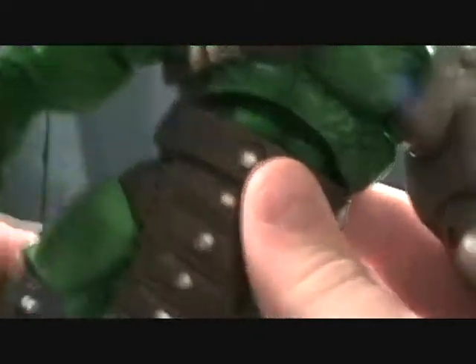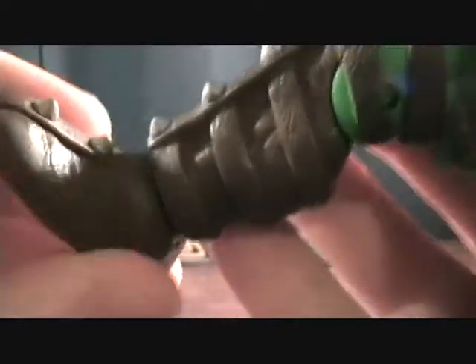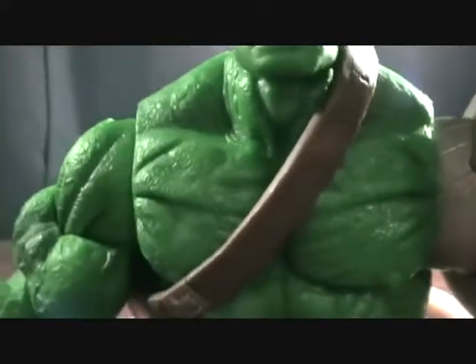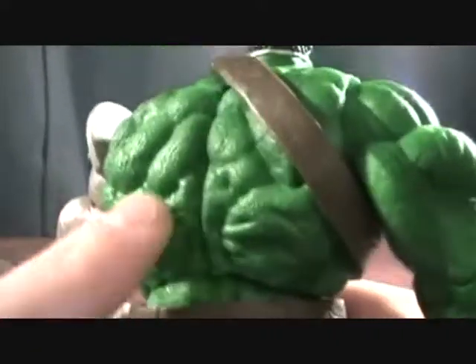He has ball jointed hips with a cut at the upper hip, a single jointed knee, and a ball jointed foot which does not have a side to side pivot. There's a lot of good detail on here — it's a really nice sculpt. You can see all the texture on it. A lot of Hasbro figures don't seem to have that textured look, which is pretty nice.